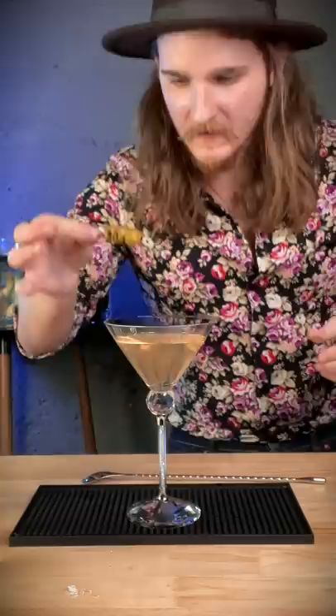Add your garnish. This is the world's dirtiest martini. Dibosia. Terrible — three and a half out of ten.